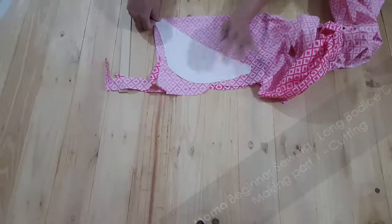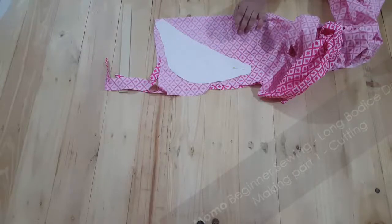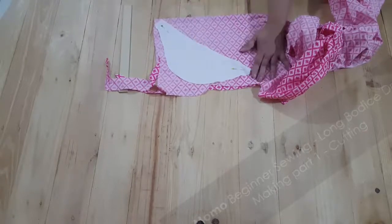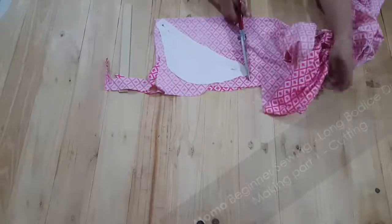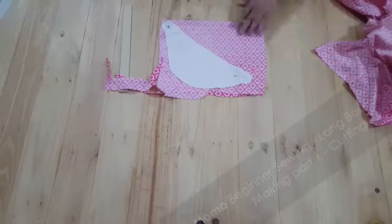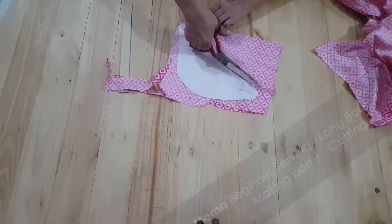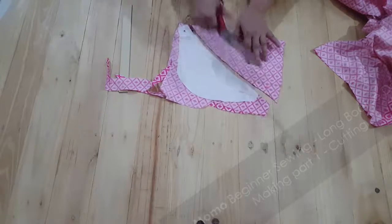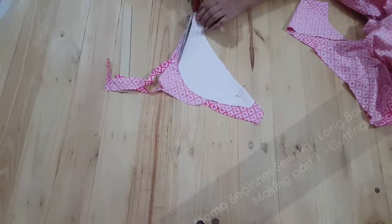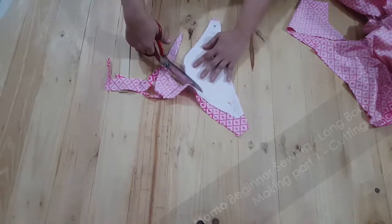This is a bonus part for you guys — this is a pattern for a puff sleeve and it is also going to be attached. If you want it, you can come back again. This is probably going to be uploaded within two or three days. I'm going to cut my specific fabric, and following the pattern edges makes things very comfortable and easy without any hustle.